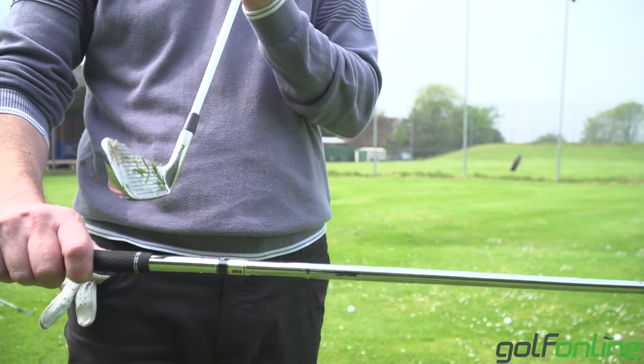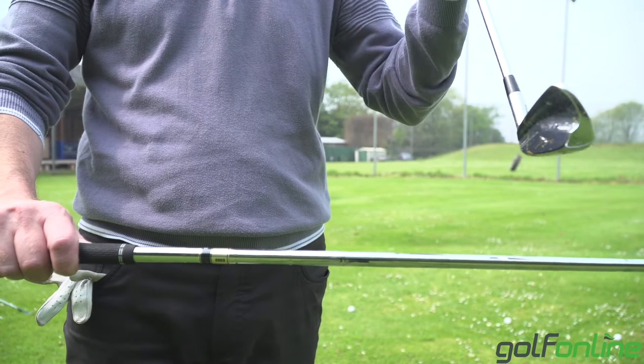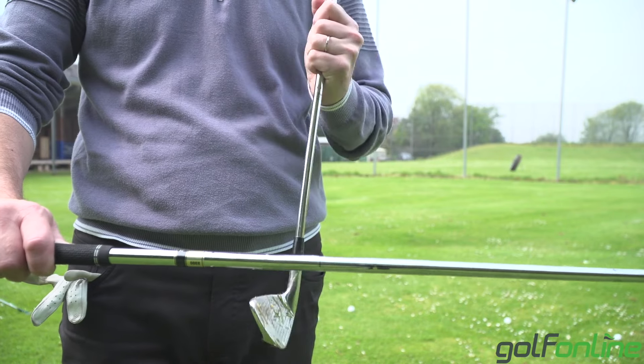The most common reason I see for topping is people not controlling low point of the club. Low point is often before the ball. They also don't control low point in terms of whether the club is on the ground, above the ground, or in the ground — so on two dimensions there you are controlling low point. We'll talk about both.